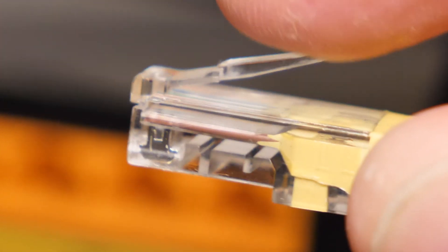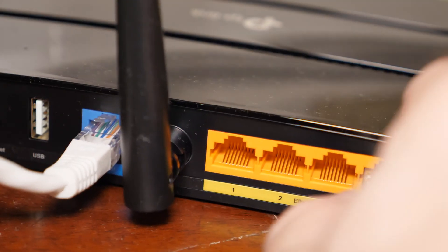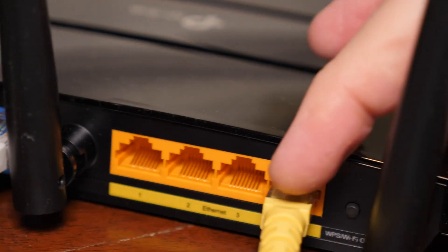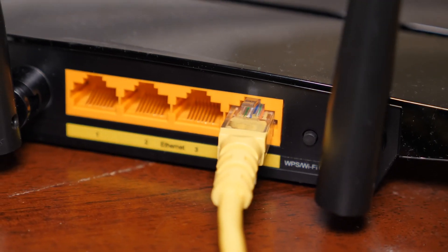Looking at the end here, you'll see it has this little tooth that, when it gets pushed into the RJ45 socket, it will clip. If it doesn't clip, there's a possibility that the plastic tooth might not be sticking up enough, or that it could have broken off.